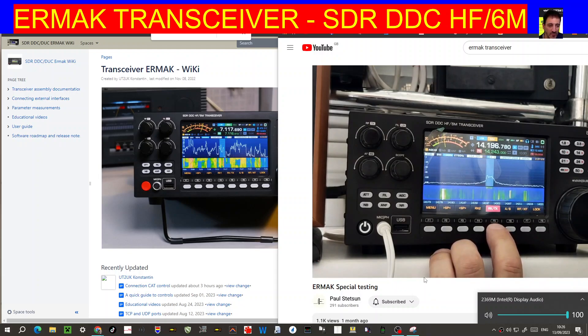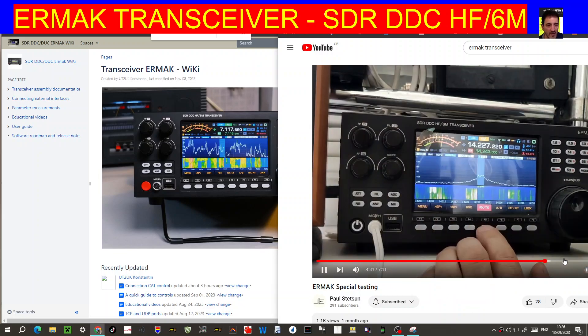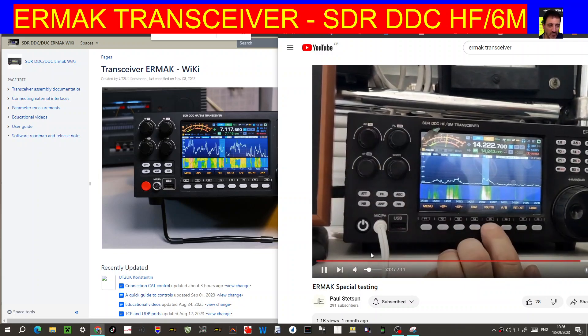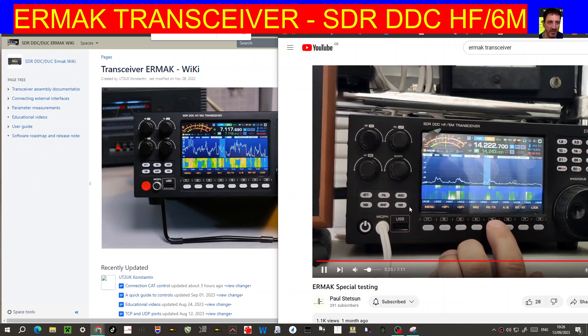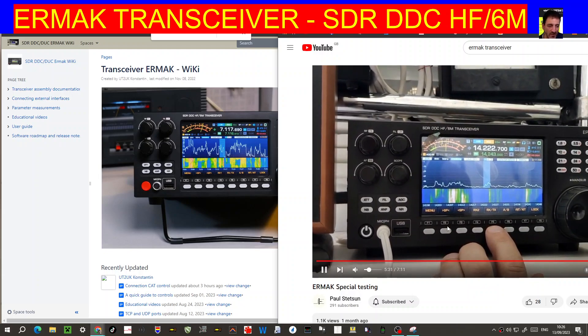It looks like it has two VFOs — a very nice looking set with a high quality display. You've got your filters on the front: RF TX filters, AF EQ, scope, ATT filter, AGC, noise blanker, notch, and noise reduction. There's a USB port on the front, mic, phone jack, on/off, and different function buttons.